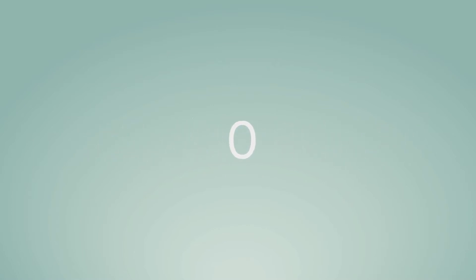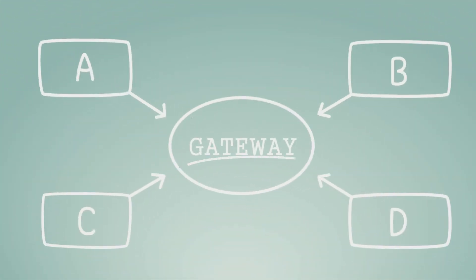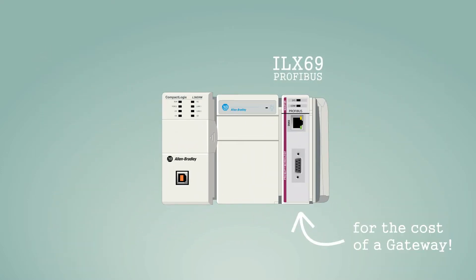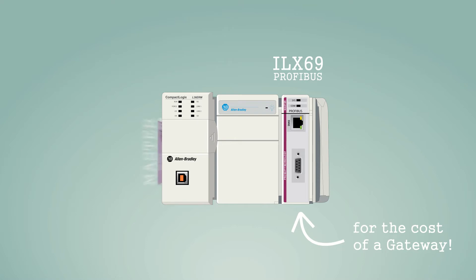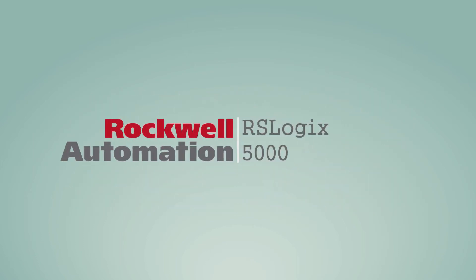You could use controllers from — well, I'm not gonna say it. You could buy a gateway or glue your network together with a Rockwell CompactLogix system, or you could use ProSoft's ILX-69 PBM Profibus Master or ILX-69 PBS Profibus Slave modules, taking full advantage of Rockwell's RSLogix 5000 or Studio 5000 tools.